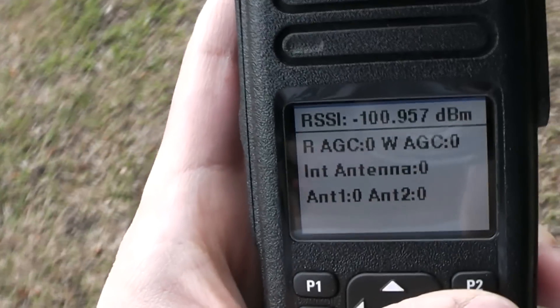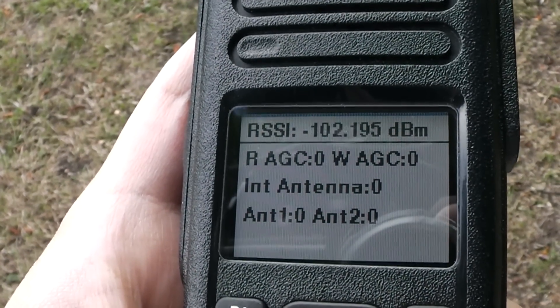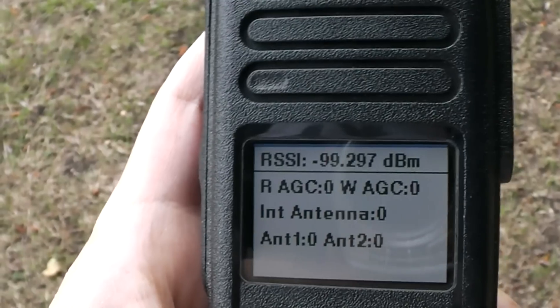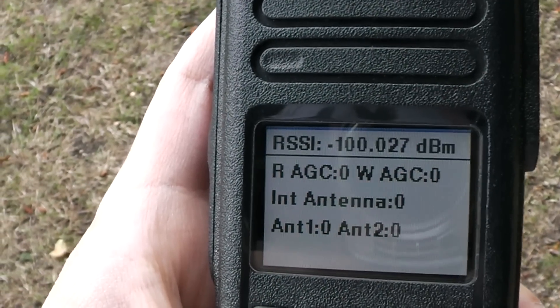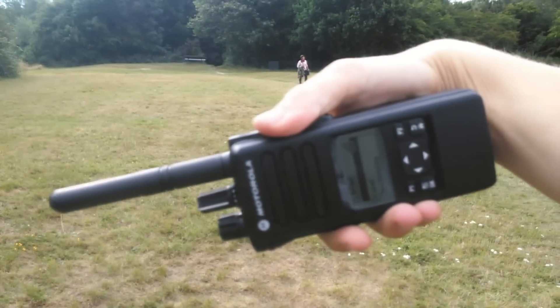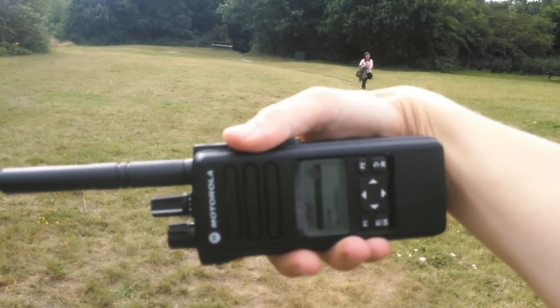As it happened, while you were doing that, I put my radio horizontally and got one bar on the signal meter as opposed to no bars when it was vertical — so that's interesting. Your signal was very good that time. You went as high as minus 98 dBm, so that was actually really good.